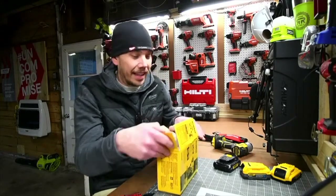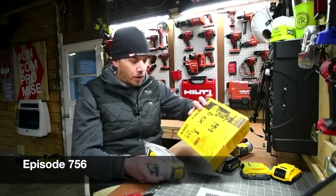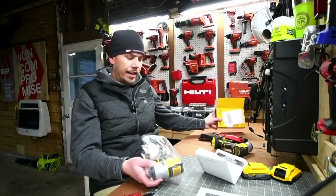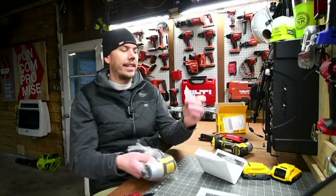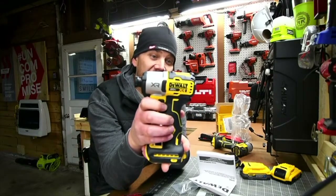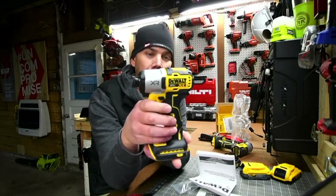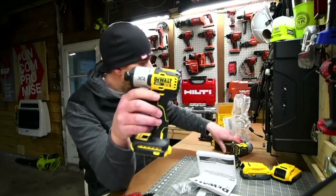I'm excited to see what this actually looks like in my hand. Of course, the instructions, warranty — DeWalt's standard warranty — and the belt clip at DCF845. First speed is 1500 RPM, second speed is 2800 RPM, and third speed is 3400 RPM. Not bad.